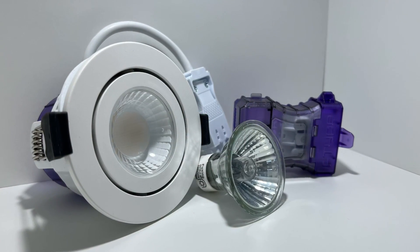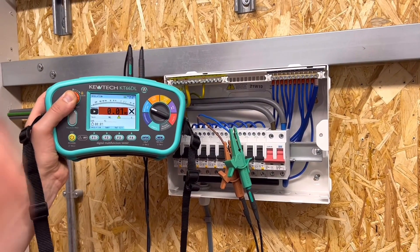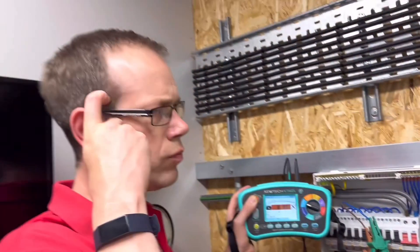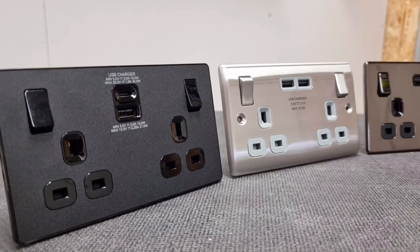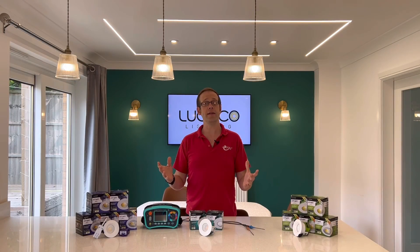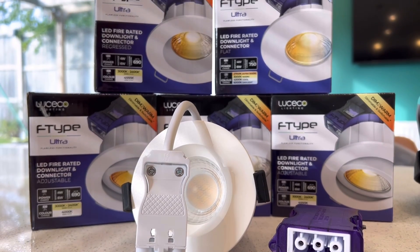However, as technology has progressed and methods of manufacture and installation have changed, we now face some new challenges when testing. We outlined one of these in a previous video when we explained how to properly test the insulation resistance of circuits to the second amendment when they include socket outlets with integral USB charging. We're now extending the field a little by looking at lighting circuits that contain these fully contained LED downlights.